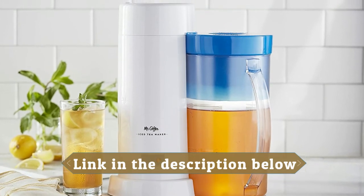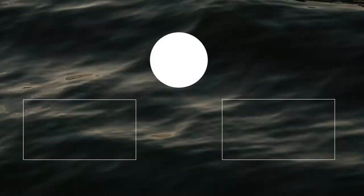The on indicator light lets you know when your iced tea maker is working. Thanks for watching — I hope you liked this video. If you have any questions related to these products, leave a comment below and I will get back to you as soon as possible.